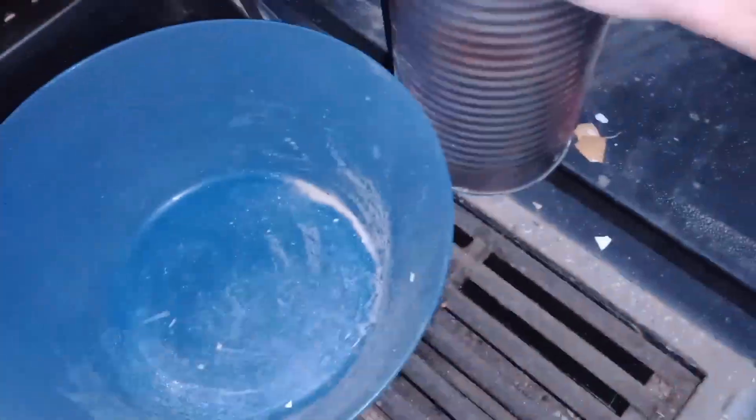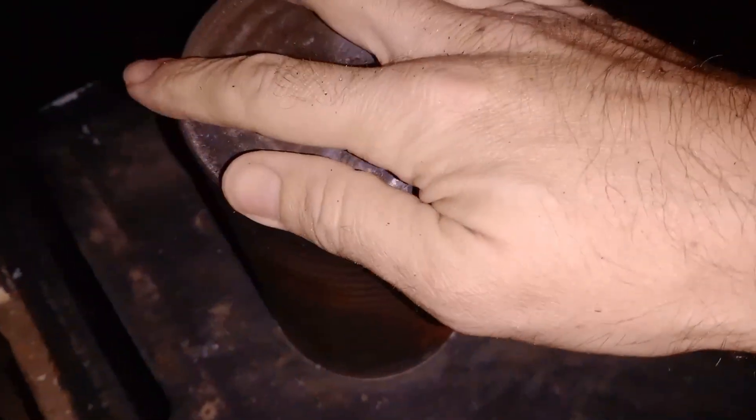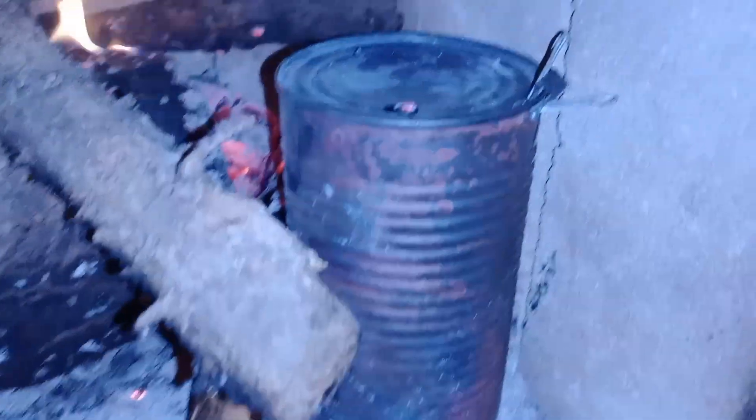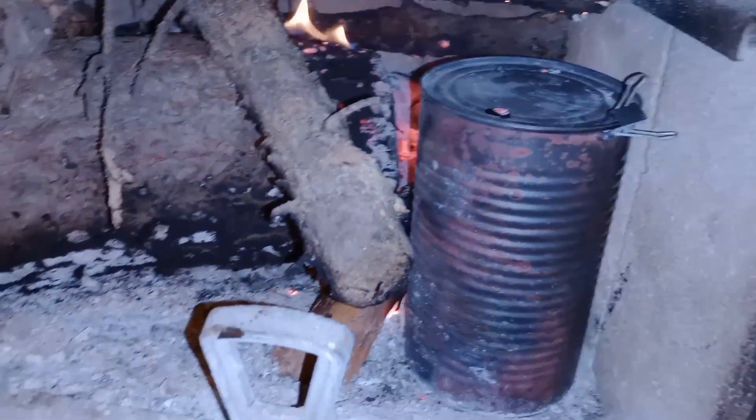Get those all loaded in there. Close up the can. I'm going to seal it up and put it into my fireplace. Get this fire roaring and heat your house at the same time to save some energy there. There's basically no waste in this process. I let it cook for about an hour to two hours.